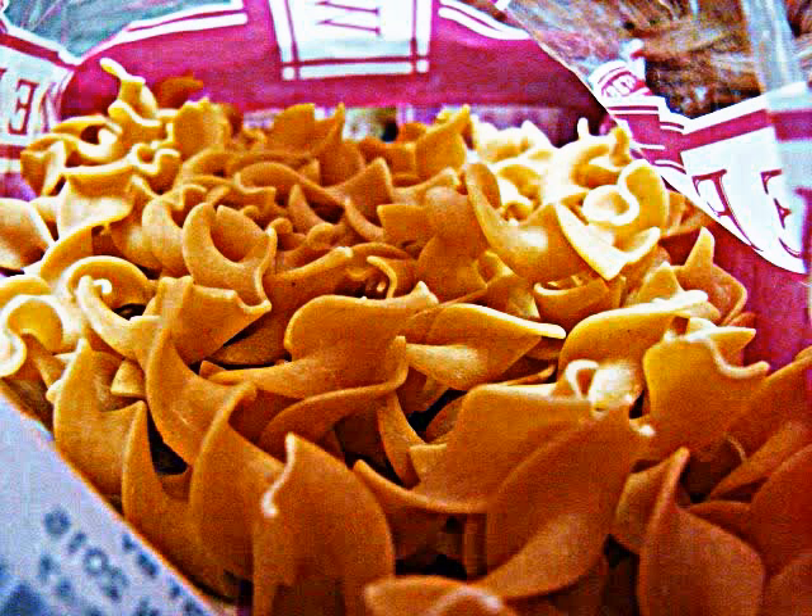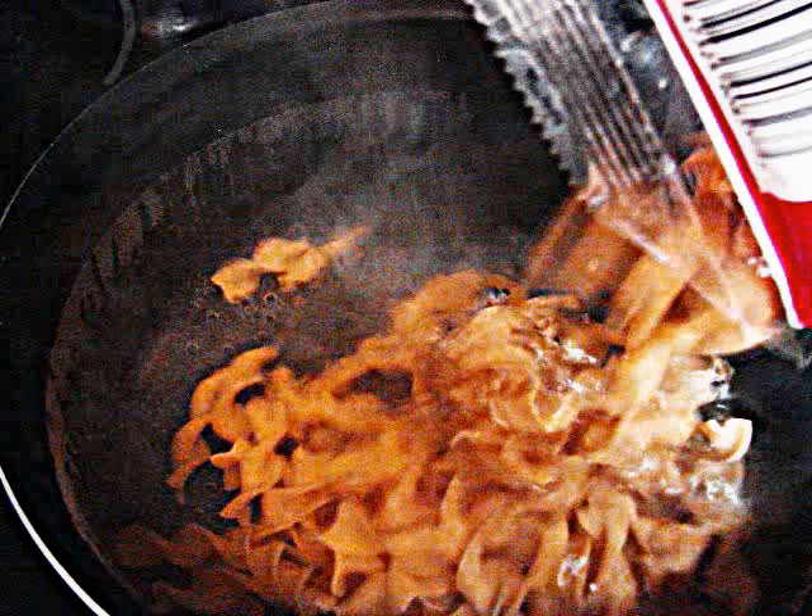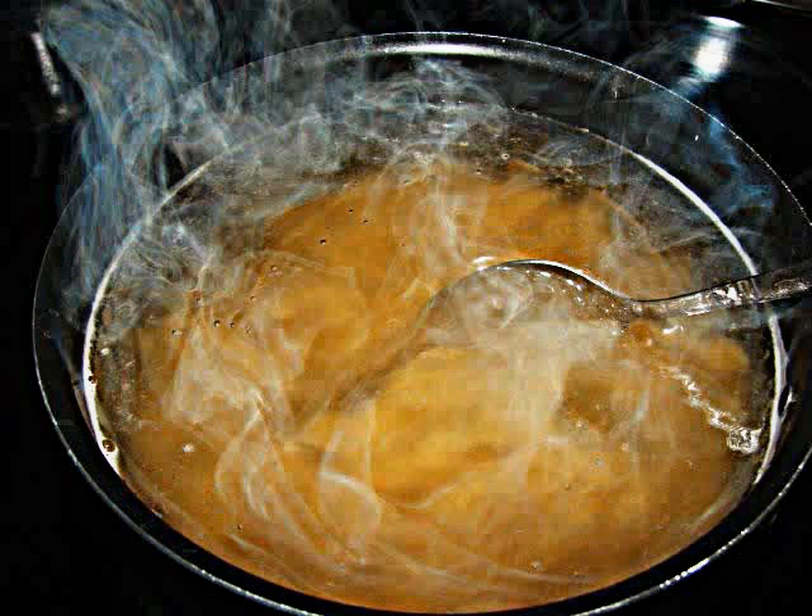Cut your cooked turkey breasts into chunks and have your egg noodles on hand. Now you are going to boil some water, and once it starts boiling, add your salt. Then stir that in, and then add your pasta noodles, and stir that all in together so they don't get stuck.